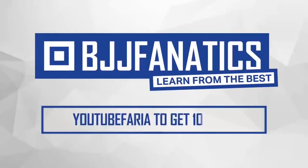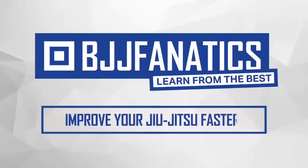BJJFanatics.com — use the promo code YouTubeFARIA to get 10% off any instructional video and improve your jiu-jitsu faster.